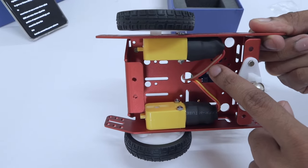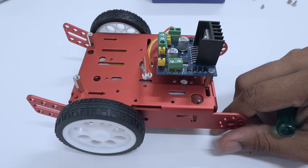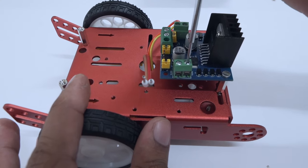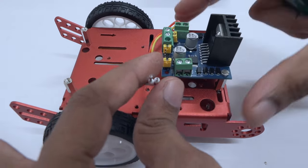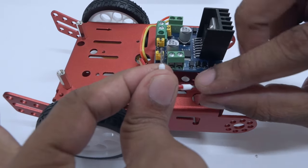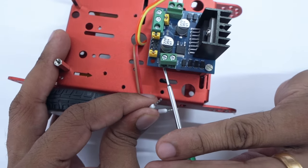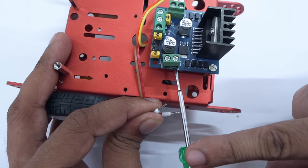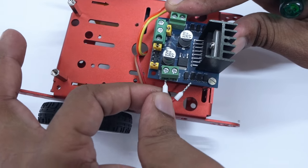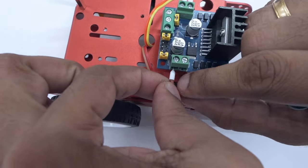Now we are going to repeat the same process with the left BO motor. As before, we are going to unscrew the top of the output pins and put the wires in the respective holes. Make sure again to put it in gently. You might want to poke again with the screwdriver to make sure it is easily applicable. Once that's done, put the wire inside and screw the top as before. You are now done.